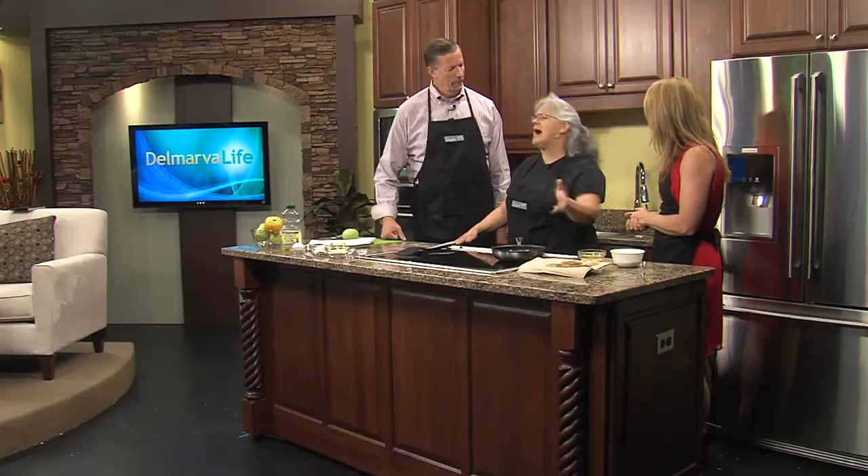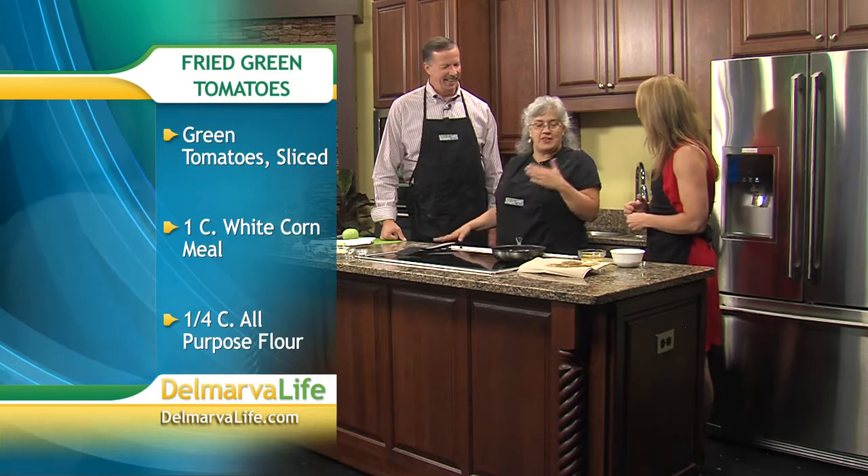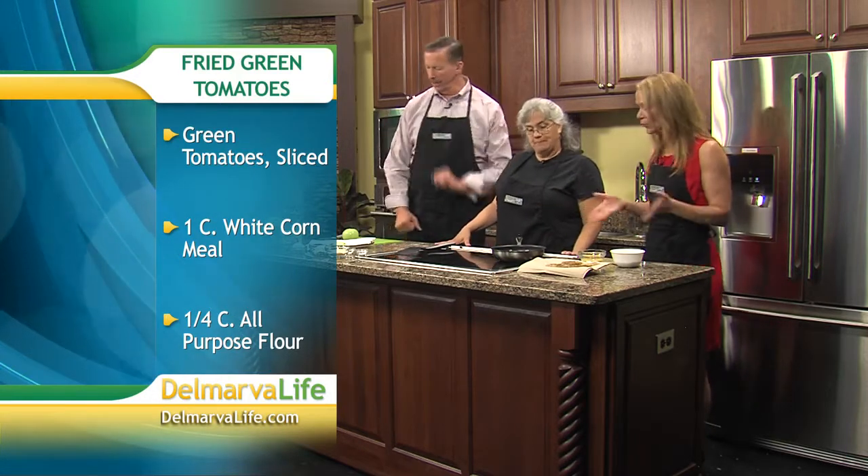We have peach festivals, strawberry festivals, apple festivals, seafood festivals — we have everything. We have nothing that honors the tomato. So we're going to make some fried green tomatoes.